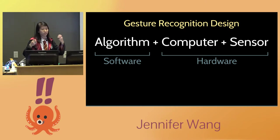When you do a gesture recognition wand, you have three different components: your algorithms, which is software; your computer running your algorithms; and your sensor, which is hardware. It's these three pieces combined. So first, let's talk about the software aspect — the algorithms.